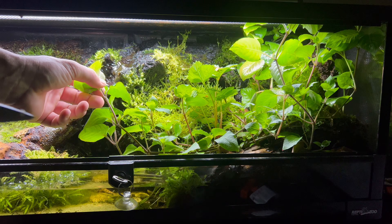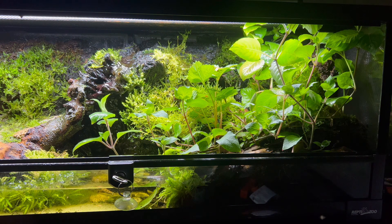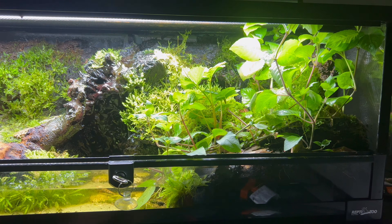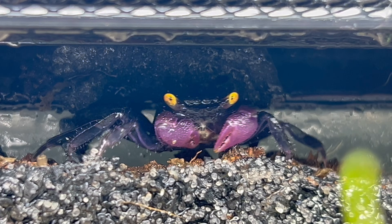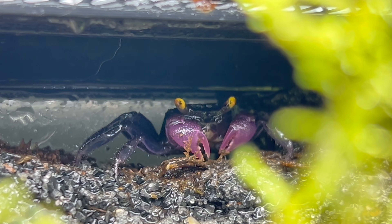It had been about three months now and my plants were starting to overgrow a little bit — and mind you, these all came from the wet moss mix, I didn't add anything extra. I also noticed the vampire crabs really like to patrol the back top part of the tank, so I sprinkle fish food up there for them to scavenge.